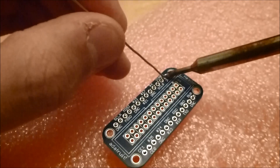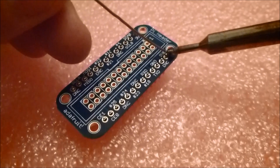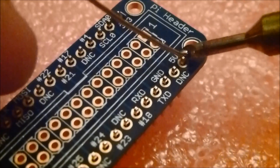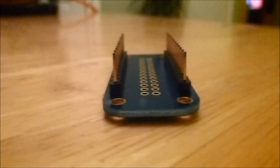Put a little bit of solder onto your soldering iron. What you'll see is you can then just drop the solder onto the pin and it will hold the pin headers in place. It should look nice and straight. Make sure that it looks very nice and straight like this before you solder all the rest of the pins in.